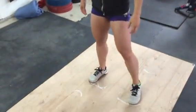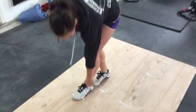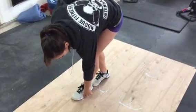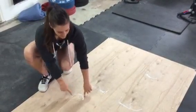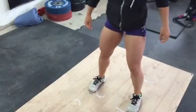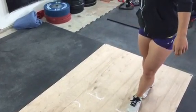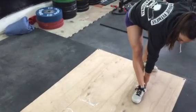Now the next thing I did is put my foot forward, and if you see, it's about my mid-foot here. I'm going to draw that line. And then for the back foot, I'm going to do the same thing, but the back foot is going to be a full foot — you put a full foot and then draw a line.